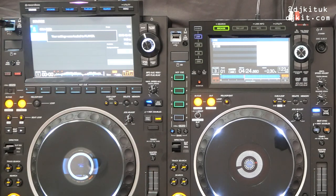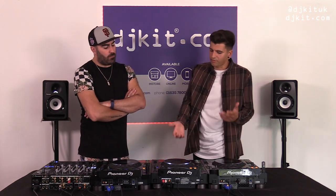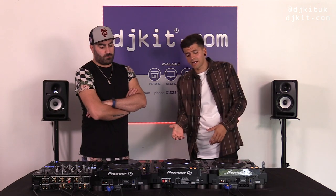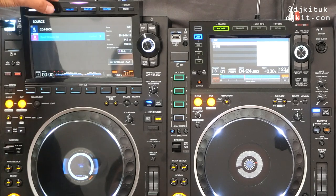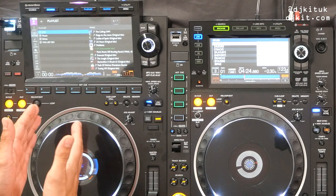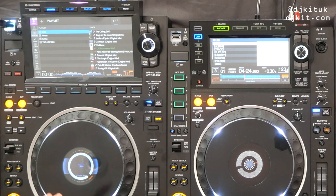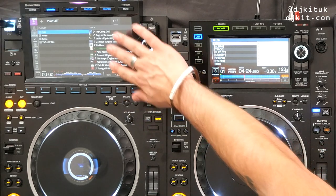We'll move around the unit comparing the two button for button. Moving on from Source we have a Browse hardware button on the 3000. On the 2000 you need to click onto the actual browse page — this is essentially your home page now. Visually you can see a lot more text, it looks a lot clearer, and it actually looks more like Rekordbox on your laptop.